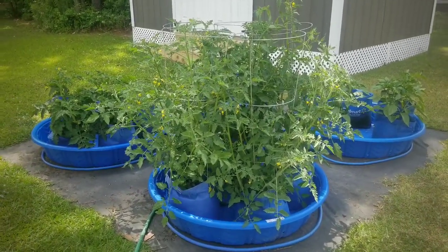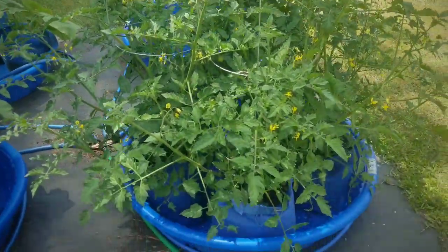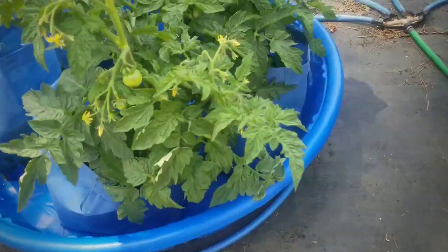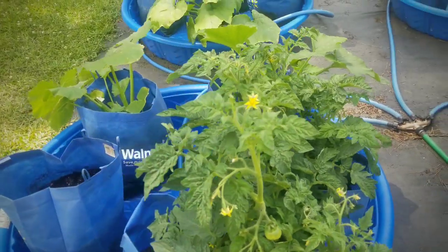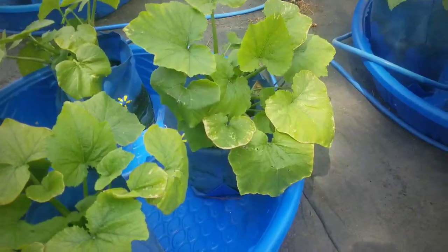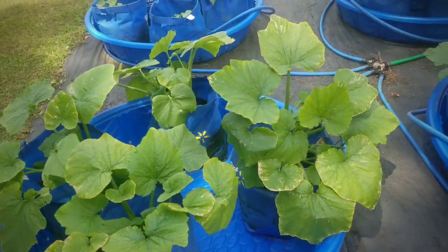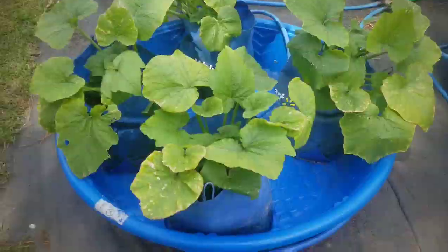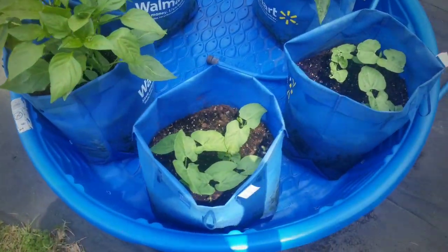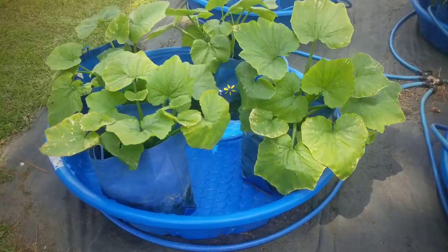I went out the next day and checked on the plants and everything looks good. I wanted to make sure that everything was perky, that the watering system was working well, and that there was no excess sitting water in the pools or anything like that. The squash plants look great — they look like they're greening up a little bit. And I have to mention, I did give them some fertilizer this week. You want to make sure that you do fertilize every two to three weeks, depending on the plant's needs. But everything is looking great in the garden.